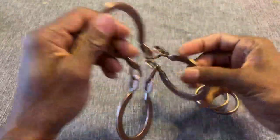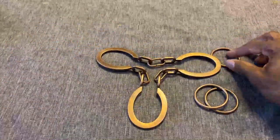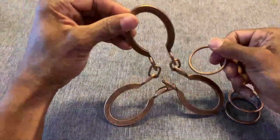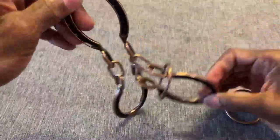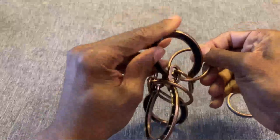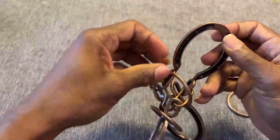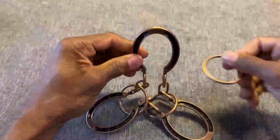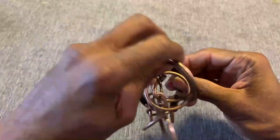Then bring it up and over, and there you have it. To put the rings back on the horseshoe is much easier — just bring it up and over and it's on. Usually the first two rings are the easiest to put back on; the last one might have a little bit of trouble, but it usually goes on fairly easily.